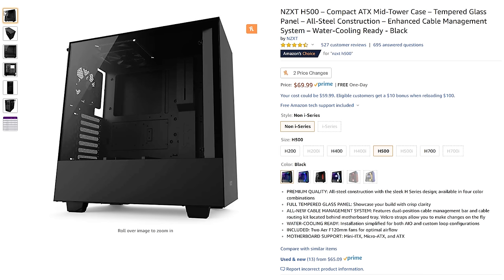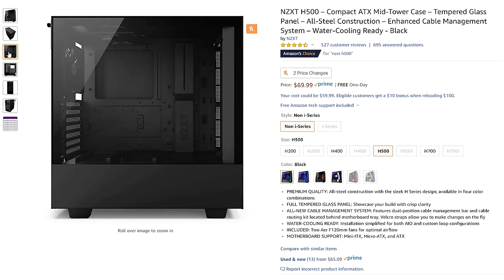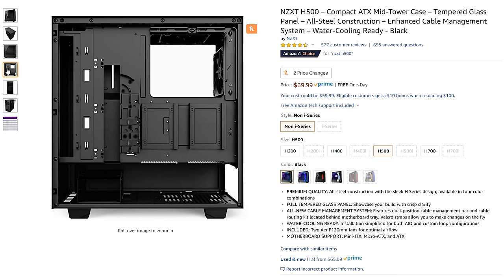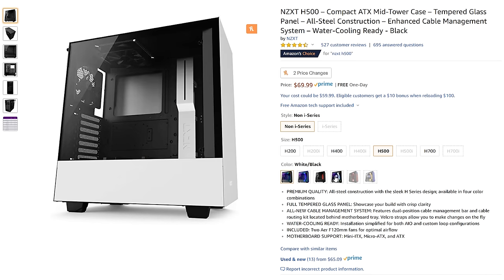Speaking of case, we need one to put all these parts inside. The case I recommend is the NZXT H500, which retails for around $70 to $77 depending on which color you want — yes, you have color options. This case has great airflow, a very open layout that makes installing parts easy, and it's discreet without a ton of crazy RGB colors or anything like that.